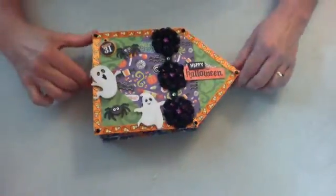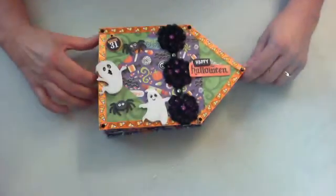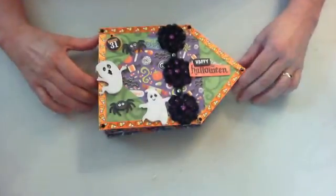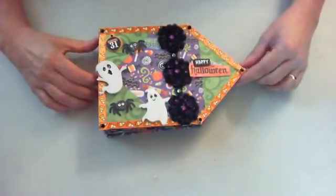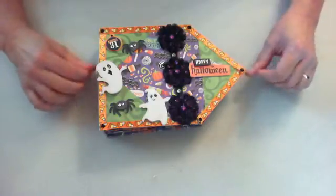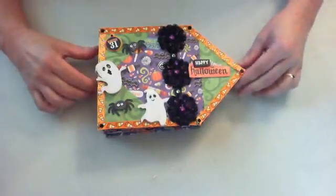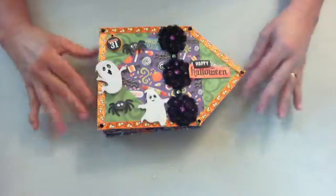Hi there, this is Christina from Christina's Cherished Treasures, and I'm here to show you a Halloween mini. This is on Scrap of Heaven — our swap this month was to do a fall mini, or whatever our partner wanted.